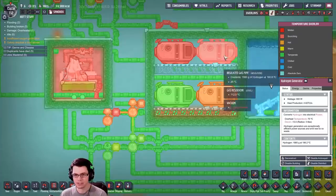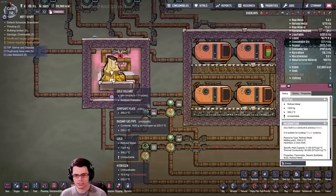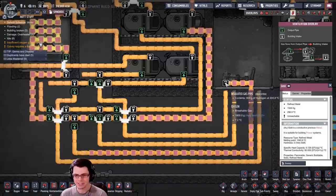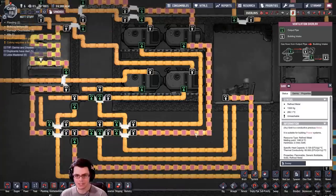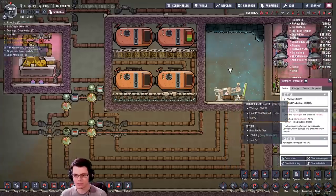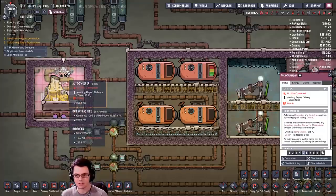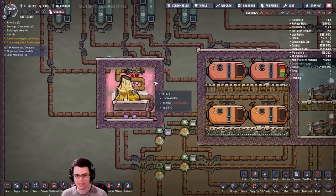I see the only slight glitch to this whole thing is how hot the gold is physically - it's still kind of a little bit hot. When it runs, it pretty much fills right back up. So it's safe to say that just one hydrogen generator here is not enough. The auto sweeper got destroyed - just got a little bit too hot in there.